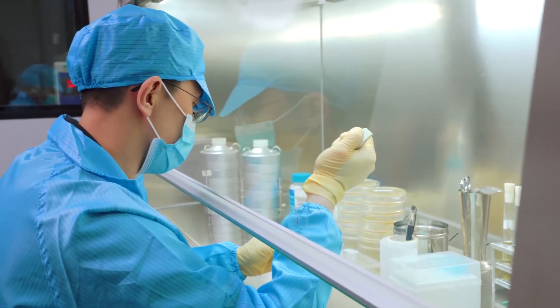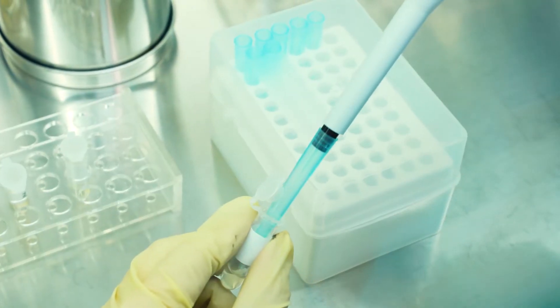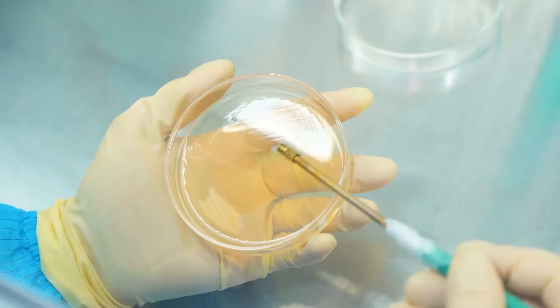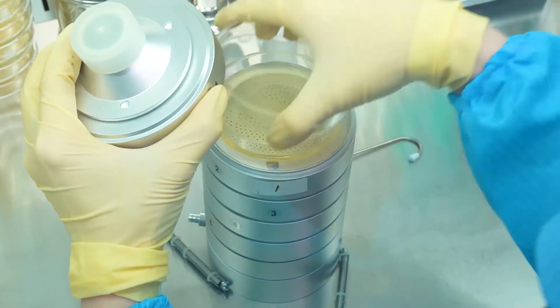Now we are ready to do the test. There are four steps. The first step is to separate, purify, and cultivate bacterial strains in a clean room.